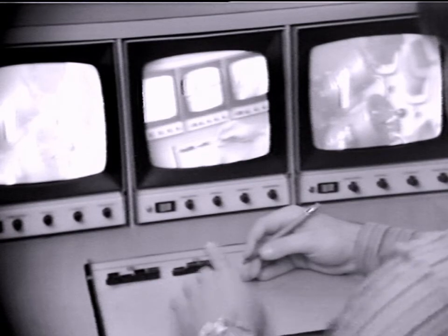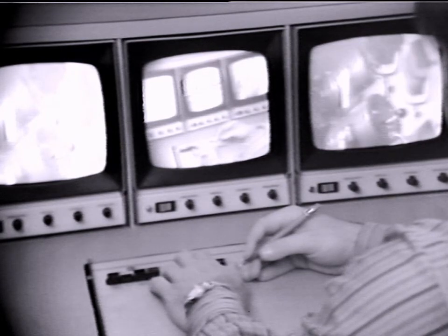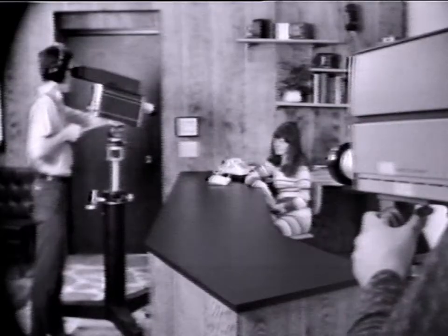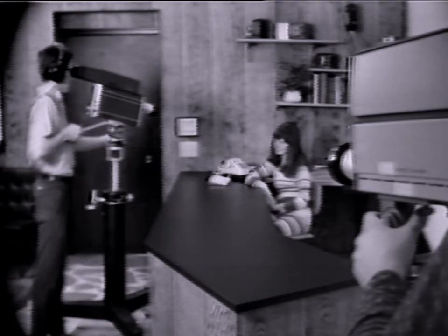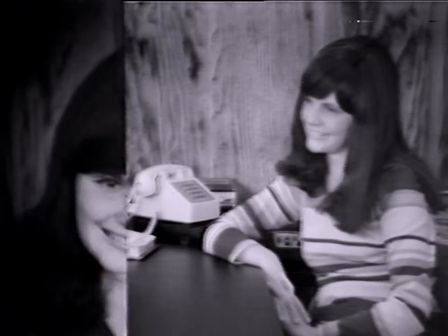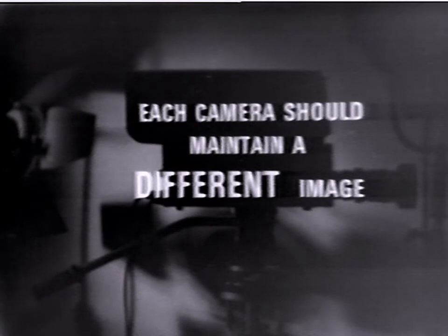Using more than one camera. Many VTR users may want to use more than one camera. Additional equipment required is a camera switcher that enables the image going into the recorder to be changed from one camera to the other, adding variety and interest to your videotapes. Using more than one camera requires more planning of shots and action. The cameras should be situated so that each may produce a drastically different image — one camera may be on a close-up of the subject from a frontal angle, while another shows a long shot from a side angle. Two, three, or four cameras may be used, but each should maintain an image different from the others. This gives the director a variety of shots to choose from.